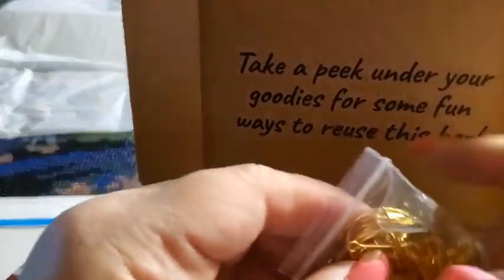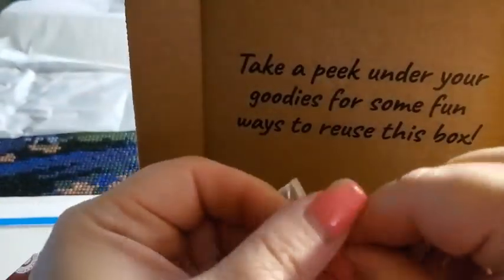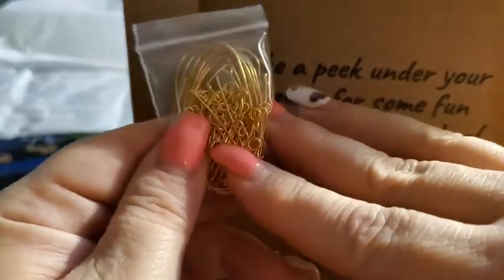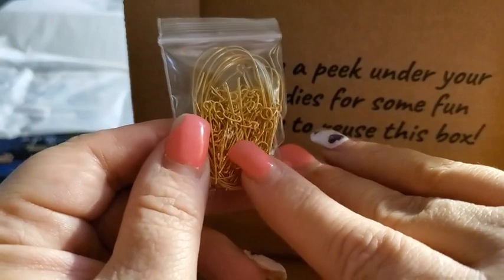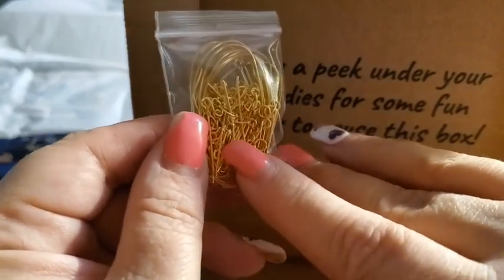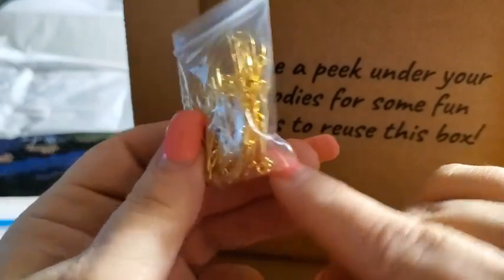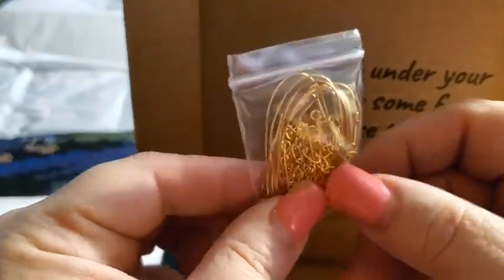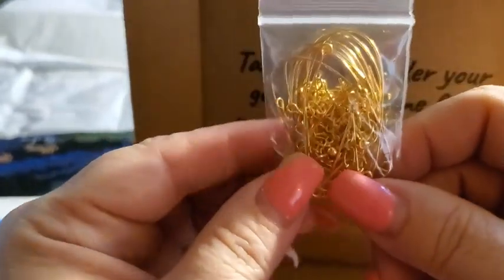And then here we got some eye pins and some wire and some fish hooks, as they call them. The eye pins are right here — it's what you connect to the beads and then you cut it. And then there's the wire and the fish wire. We got some jump rings in there, small little jump rings and a little bit of chain. It's amazing how much they can fit in this little package.